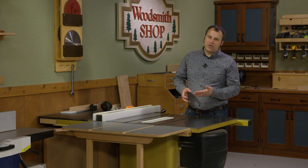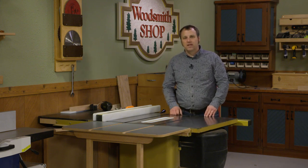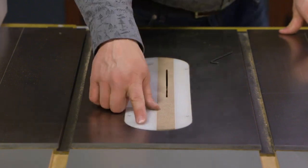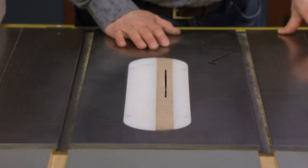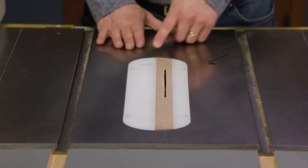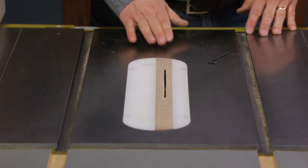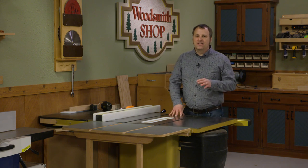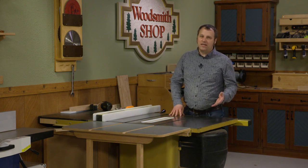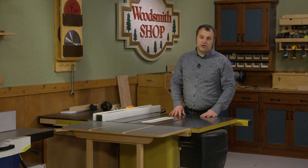The size and location of those tabs are all going to vary depending on your table saw. You might have to add a little tab at the back in order for the insert to lock in place. I've also found that I had to go to the sander and fine tune the shape of the insert for it to drop into place. All in all, it's a great way to help improve the safety, the cut quality, and the enjoyment that you get out of your table saw. Hope you build one for your saw.